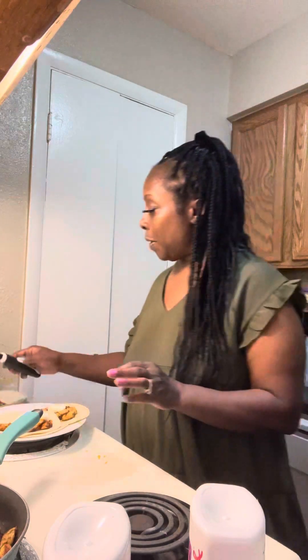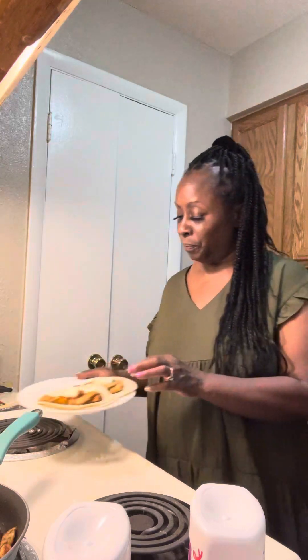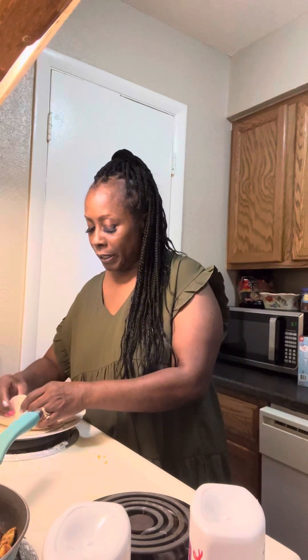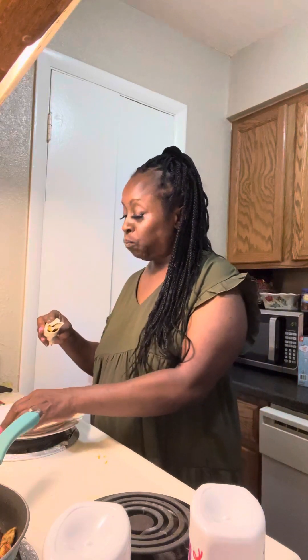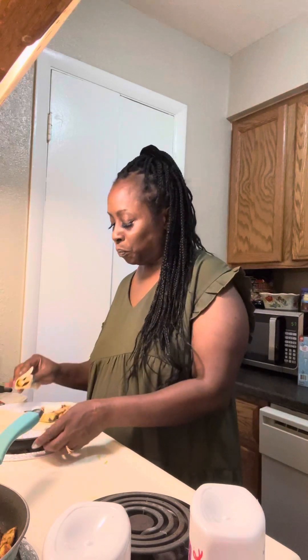All right guys, that's it! Let's see what it's tasting like. That sauce is good too! All right guys, thank you, appreciate you — have a good one!